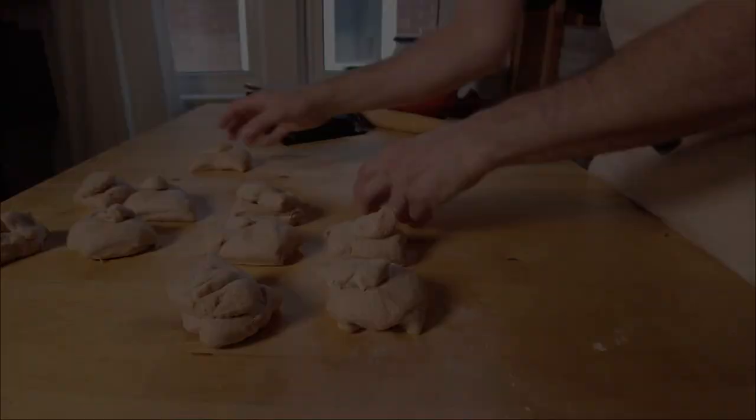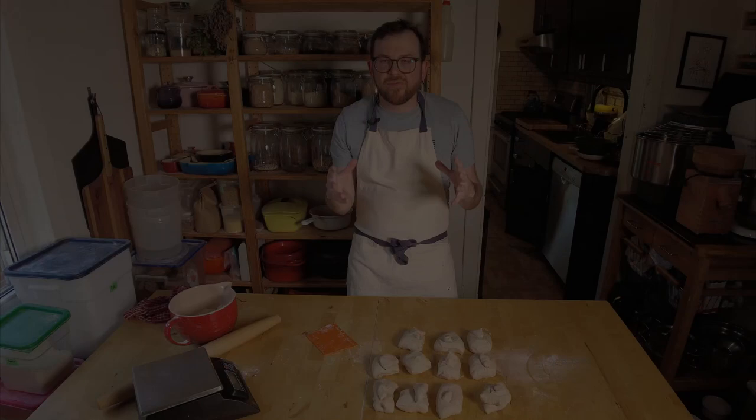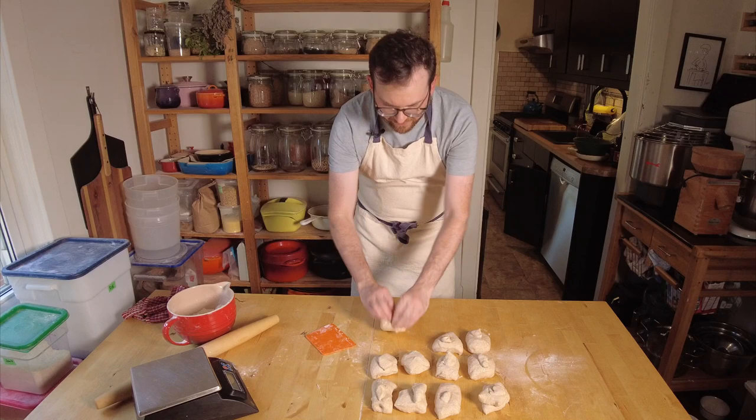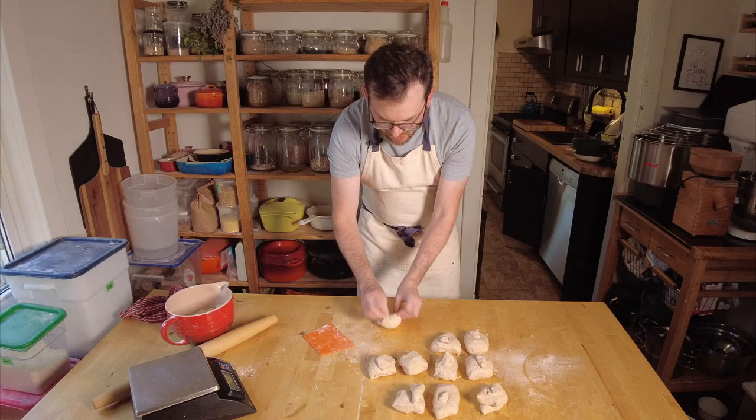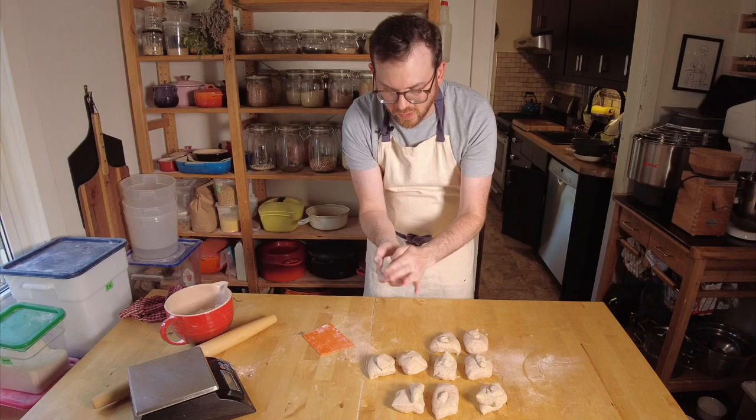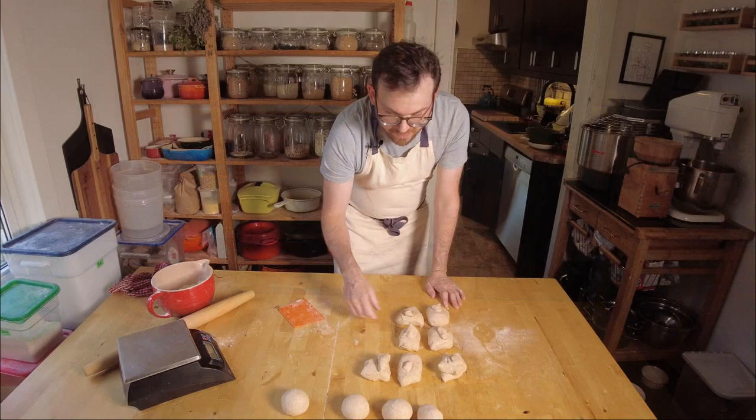Now that we've divided our dough, we're going to pre-shape it. To pre-shape it, you're going to take one piece, press it flat, and roll it into a ball. I'll show you that again — take one piece, press it flat, bring all the sides in, and just lightly roll it into a ball. You want to make sure that the bottom is closed, or tight at least, and that there's no rips or tears. Sometimes I like to drag them through the excess flour so they don't stick to the table, but be careful not to use too much flour or you won't be able to roll them out.